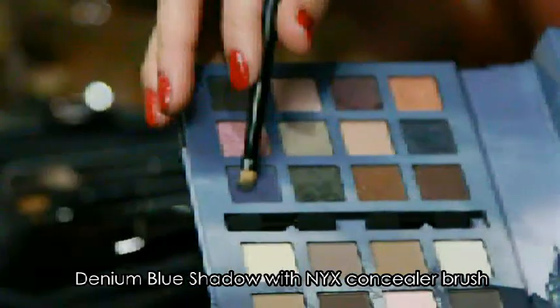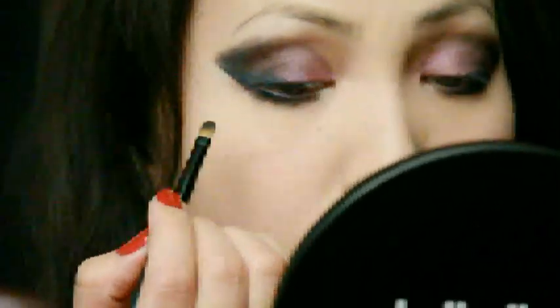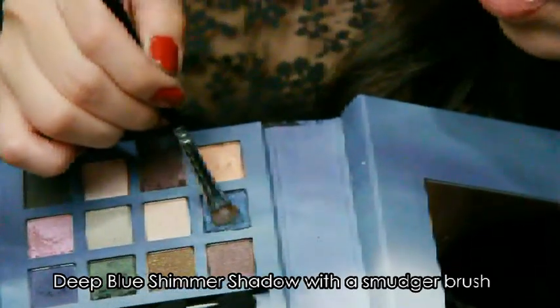I'm going to add a very neutral blue on top of that. Then taking this deep shimmery blue with my smudger brush, I'm going to enhance the outer catty eye.